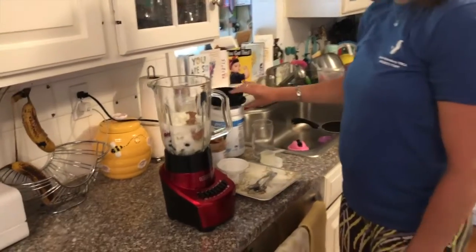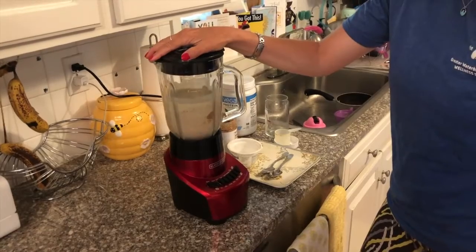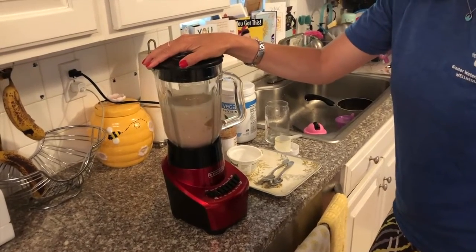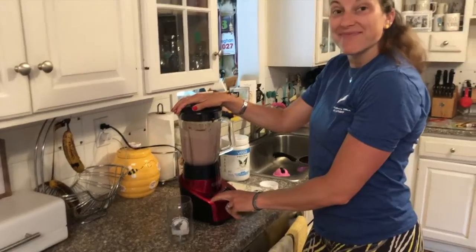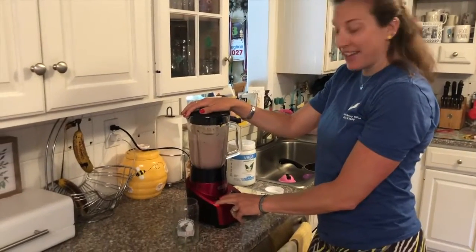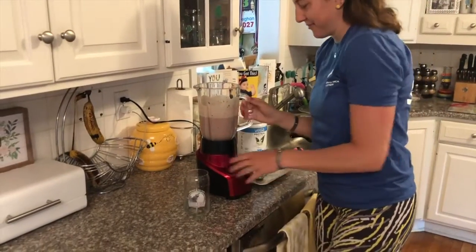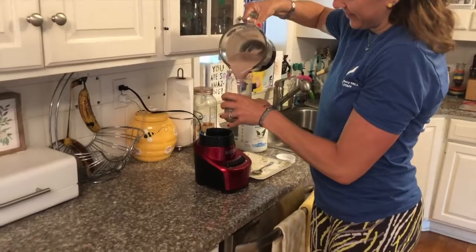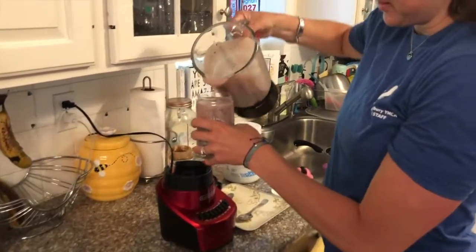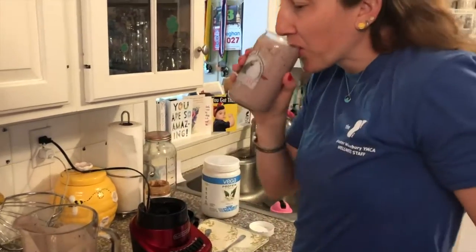And now we'll blend it up. Okay, it should be done now. Let's give it a try. Cheers!